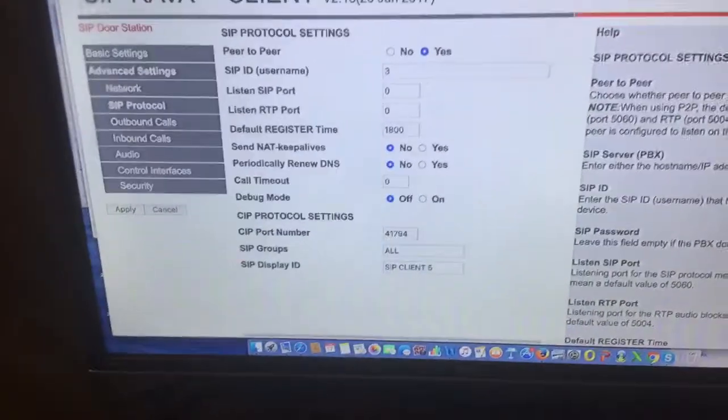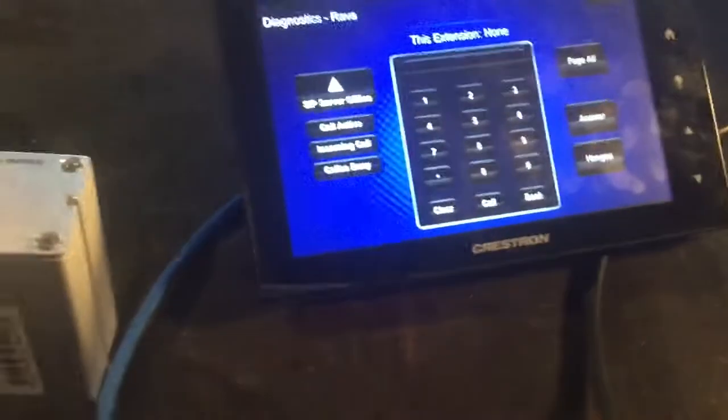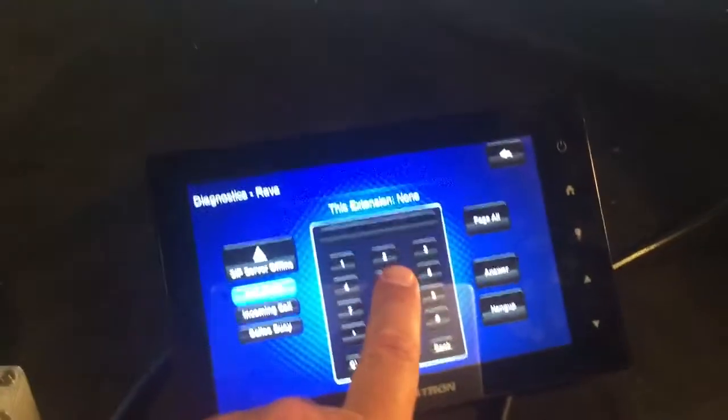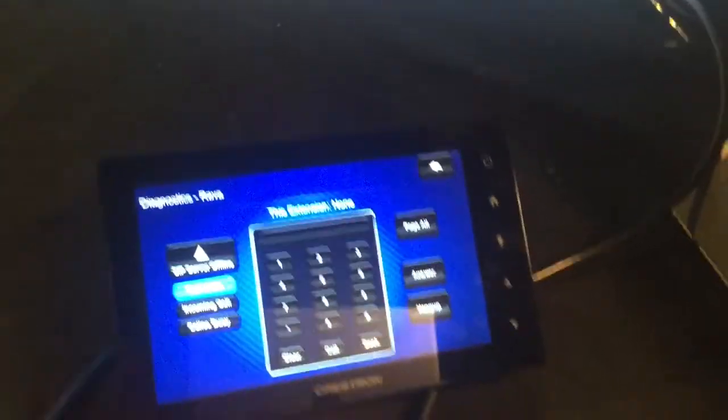I'm going to call Crestron panel number three — I put in a three and hit call. 'Hello' — you can see the intercom is set for auto-answer. I hit the relay right there, then I'm going to hang up because I'm getting feedback since I have both systems right here next to each other.